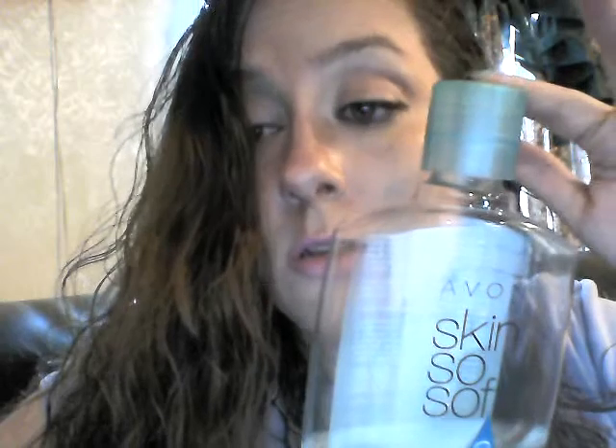If you have dry, cracked skin, you can spray this on it. You can also put one capful in a bathtub of water and it will leave your skin soft and smooth after getting out of the bath. It's also great to put on after you shave your legs — you'll have moisturized, shiny legs.